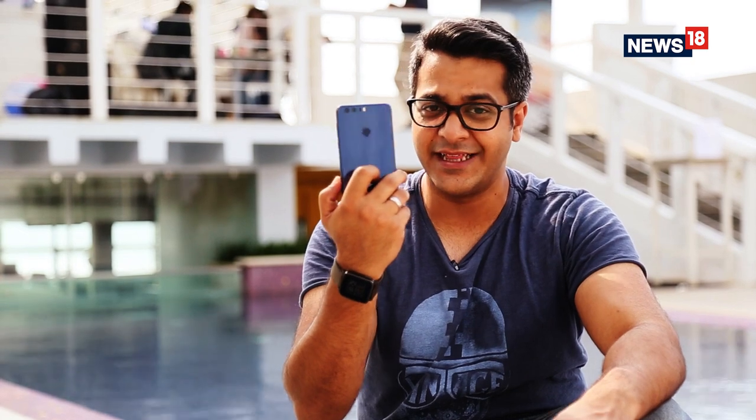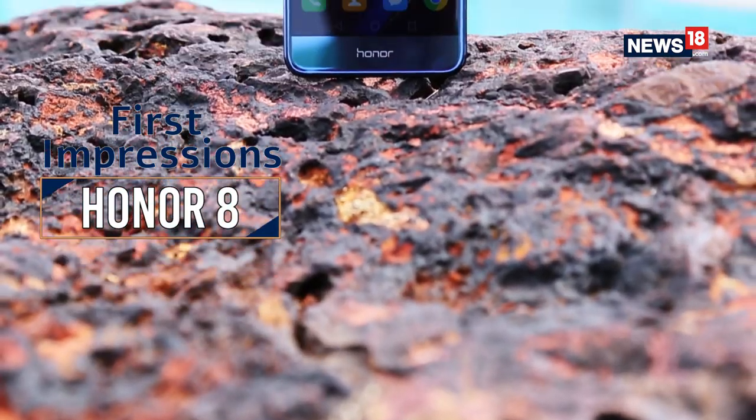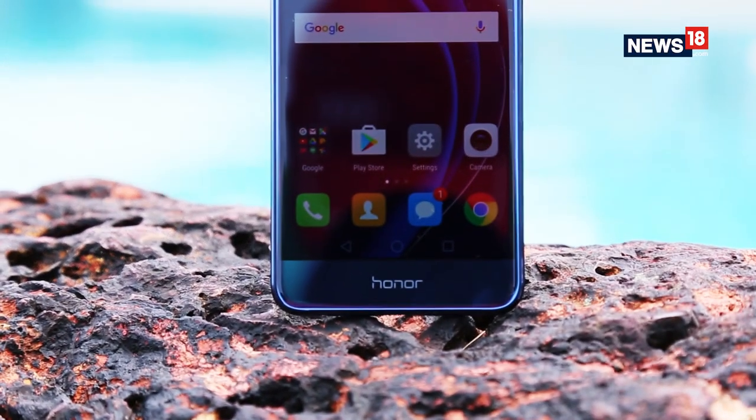Hi guys, welcome to News18 Tech. The reason we are here today is because we've got a blue sapphire beauty — this is the all new Honor 8 that the company is launching in October, and before the launch we get you a first impression of this device.